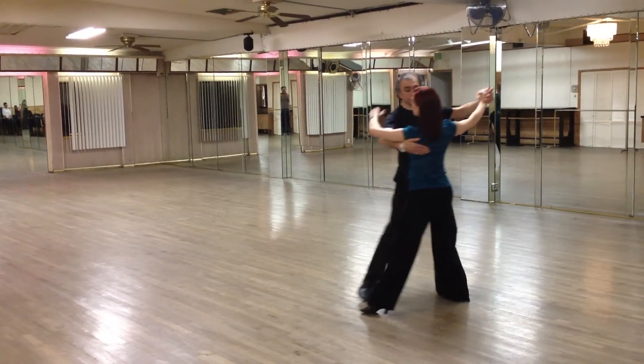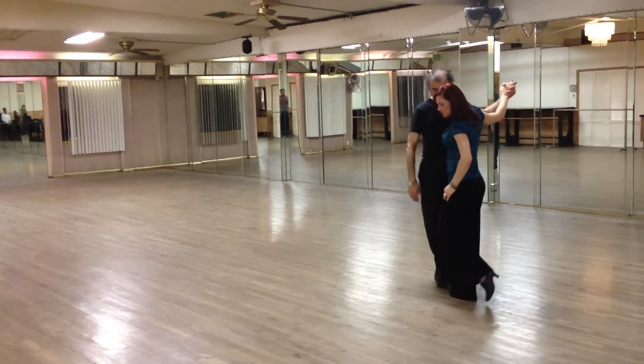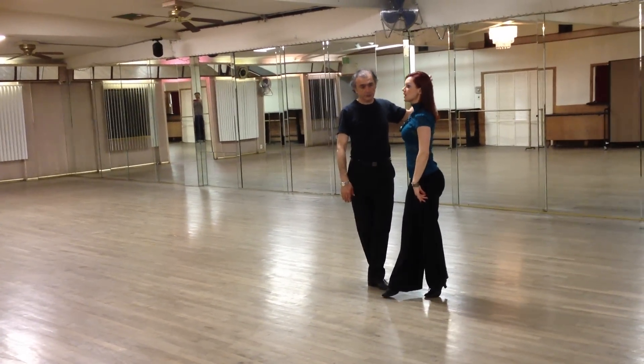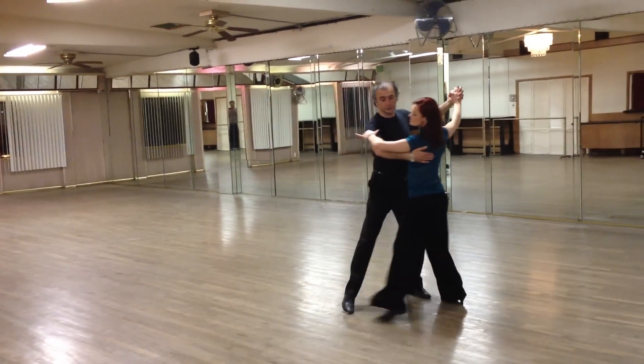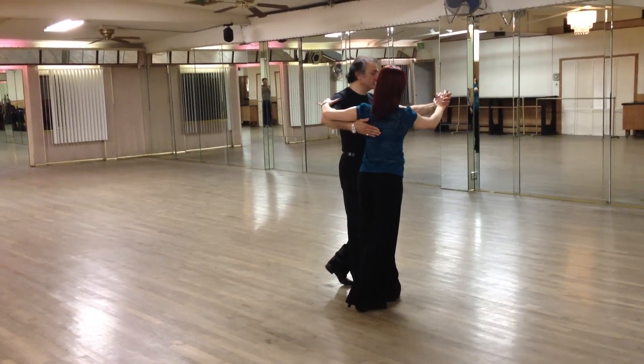Now take a look at this foot position and go to the side. I place my foot toe to heel, toe turned down, and I roll down and pull. Side, down, step. Side, rock, step. Side, rock, step.